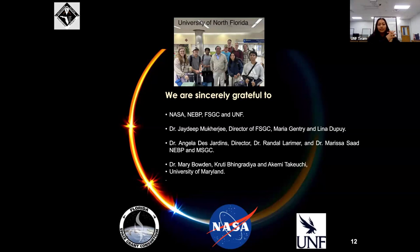Last but not least, we also wanted to thank Dr. Jadip, Maria, and Dina, as well as Dr. Angela, and especially Crudy and Akimi, who personally came down before the first eclipse to train us regarding the logistics of launching a balloon as well as the technical difficulties we encountered before launching the official balloon.